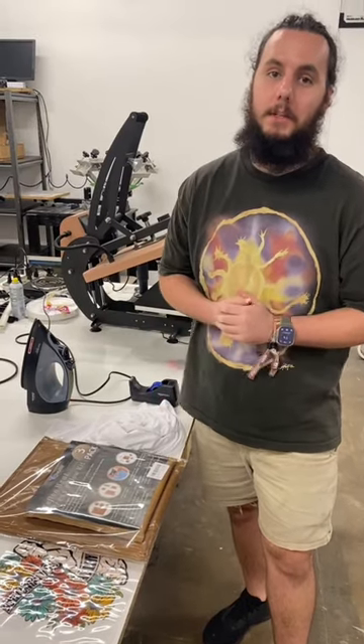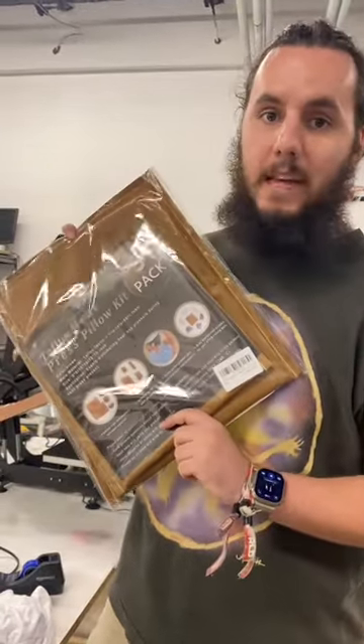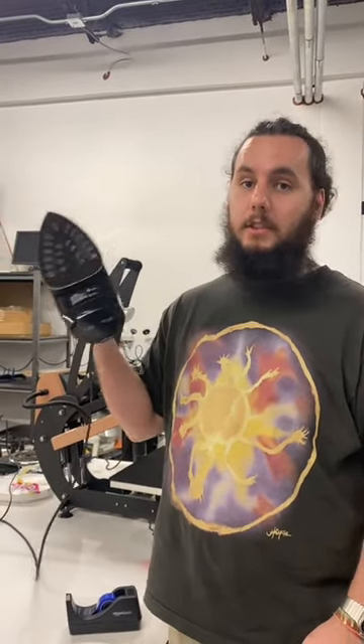These are the things that you need to get started printing t-shirts at home: heat resistant tape, a Teflon heat press pillow — I got this off of Amazon for $9.99 — a blank t-shirt, this is the Port & Company 100% polyester performance tee, a high quality, long lasting, durable DTF transfer, and last but not least, something that everyone should have in their closet, just a normal iron.